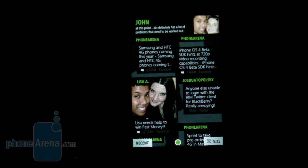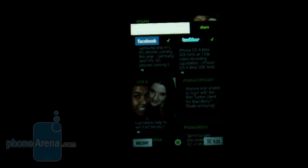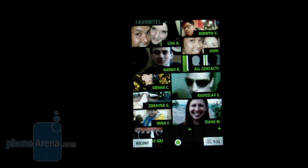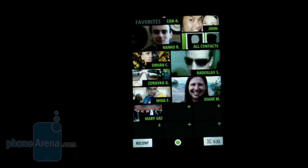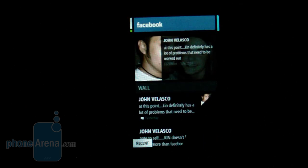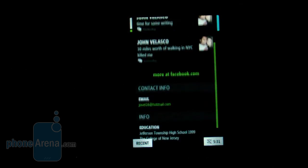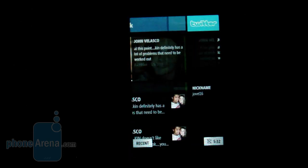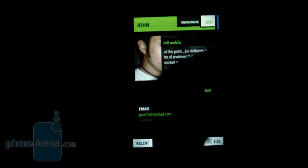The middle panel is the Kin Loop home screen, which aggregates all your content from different social networking accounts — wall postings, tweets from friends based on your favorites. You can also change your Facebook status or tweet from here without launching a separate app. The right panel is Favorites, where you choose friends to stay connected with most, letting you view their Facebook wall without loading the web browser.